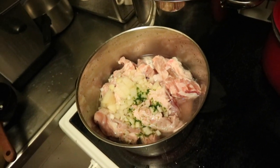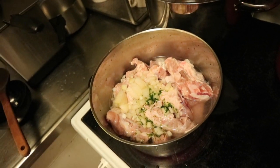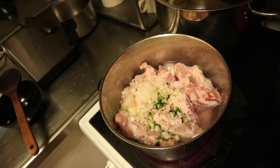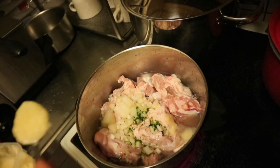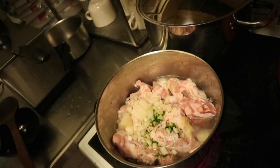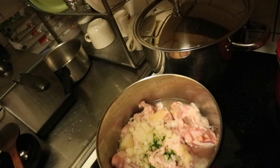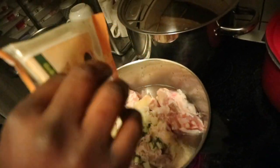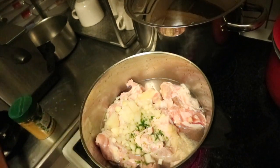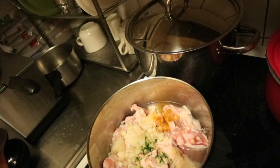He's adding some green spices, some onion that I sliced a few minutes ago, and he's going to add ginger and garlic mixed together, then some white pepper.